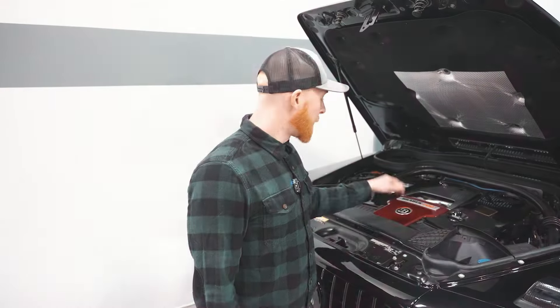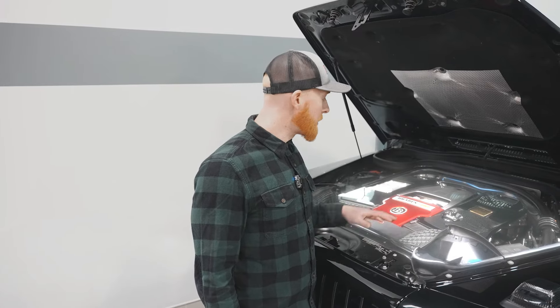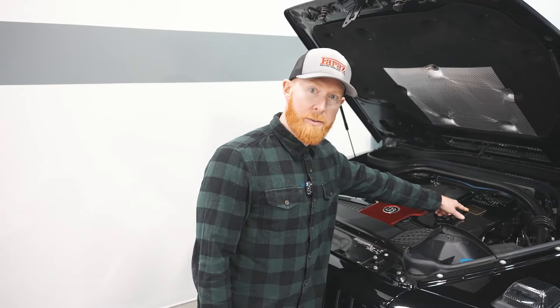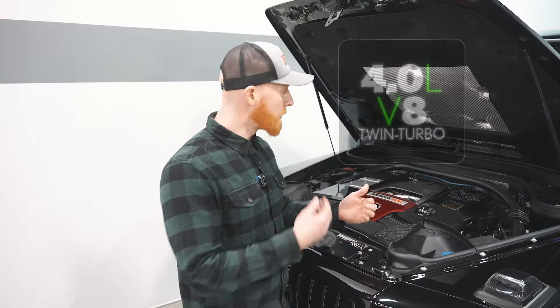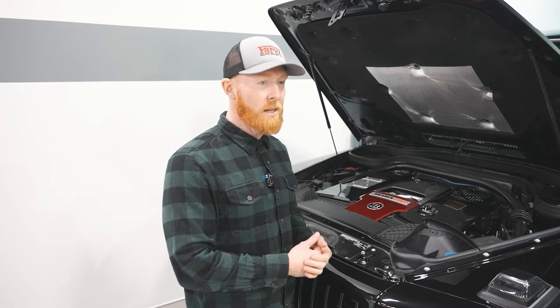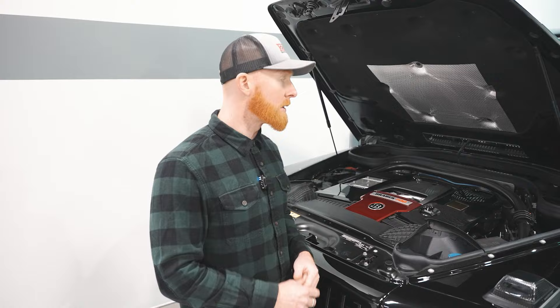The pièce de résistance — let's talk about the motor, what makes this the Brabus 700. Full Brabus tuned motor. A lot of the times you'll see somebody put a badge on something or upgrade it — it's not the same. This is certified Brabus. You have your certified Brabus plaque right here — certified Brabus 700 horsepower. This comes with a full tune on the original 4-liter V8 twin turbo, which is what boosts this thing from the mid-500 horsepower right up to 700. That just makes this thing scream.